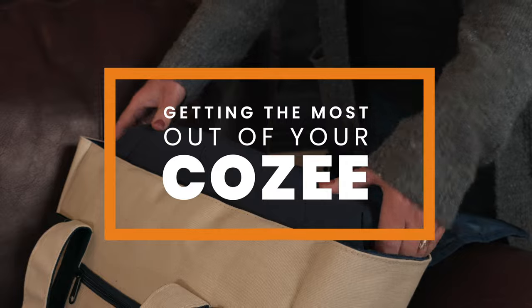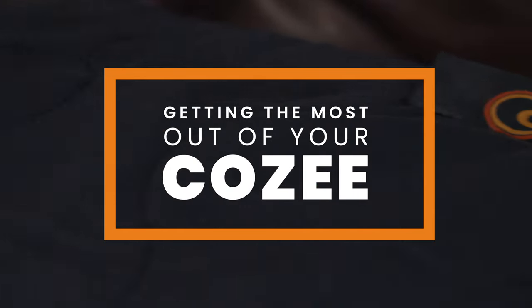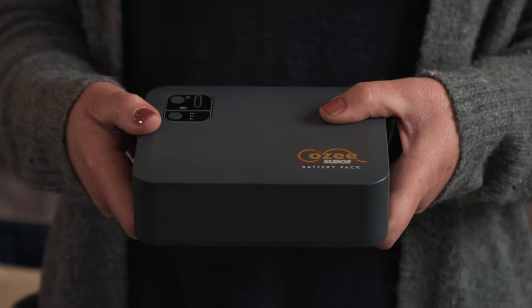We'd like you to get the most out of your cozy battery-powered heating blanket experience. Let's start with charging.